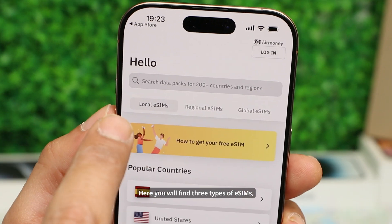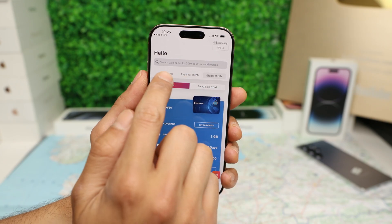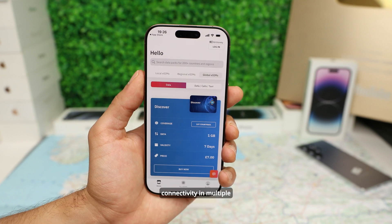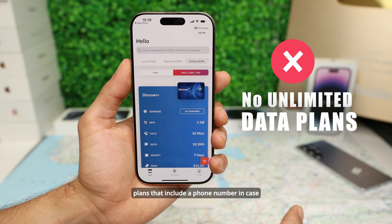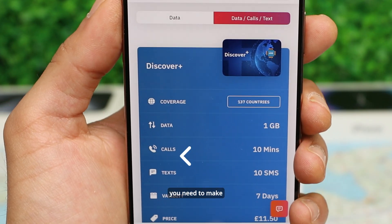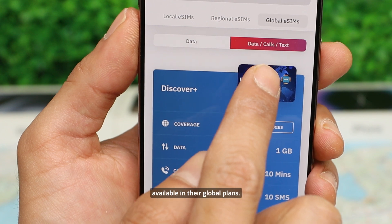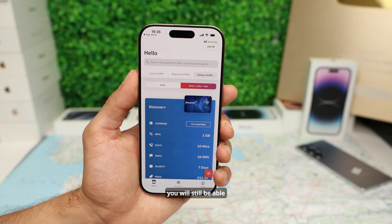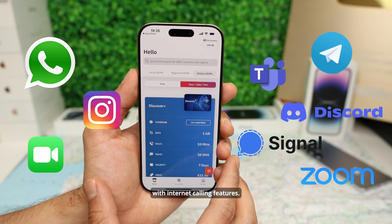Here you will find three types of eSIMs: local, regional, and global. Local eSIMs work in one specific country, while regional and global eSIMs support connectivity in multiple countries with one single eSIM. They also have plans that include a phone number in case you need to make calls or send text messages — these are only available in their global plans. Just remember that with their data plans you will still be able to call through WhatsApp and similar apps with internet calling features.